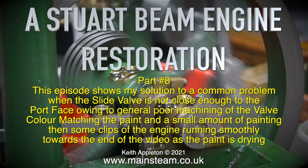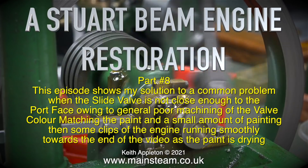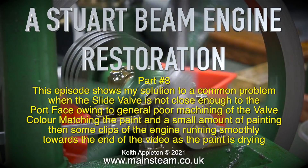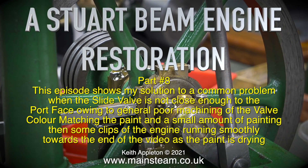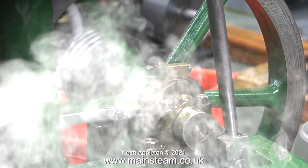A Stuart Beam Engine Restoration, Part 8. This episode shows my solution to a common problem when the slide valve is not close enough to the port face owing to general poor machining of the valve. Also in this episode there's something about colour matching the paint and a small amount of painting, then some clips of the engine running smoothly towards the end of the video as the paint is drying.